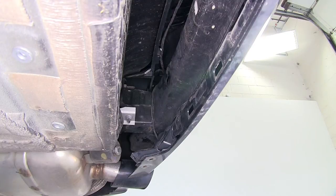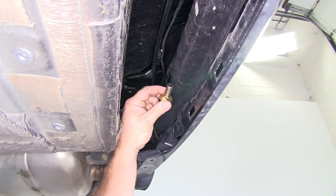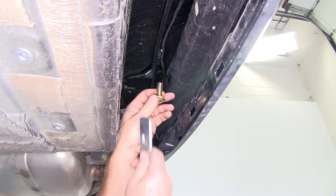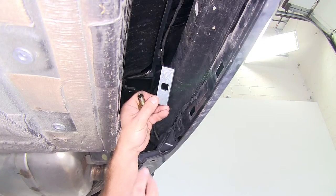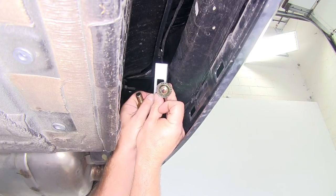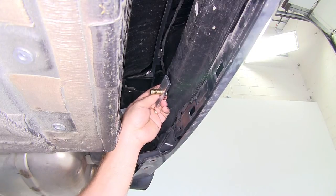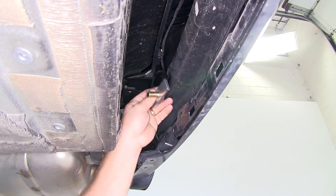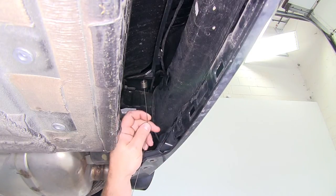Let's go over the hardware for the two rear-most mounting locations. We'll be using a half-inch by inch-and-a-quarter carriage bolt, a square hole spacer block, and a half-inch flange nut. To get the carriage bolt and spacer block into the vehicle's bumper frame, we'll be using a fish wire, bolt leader, or pull wire.